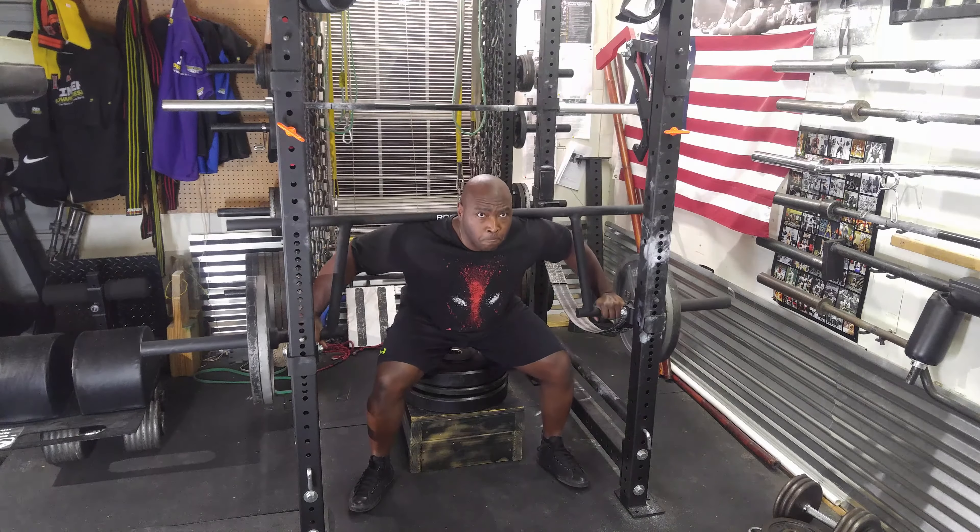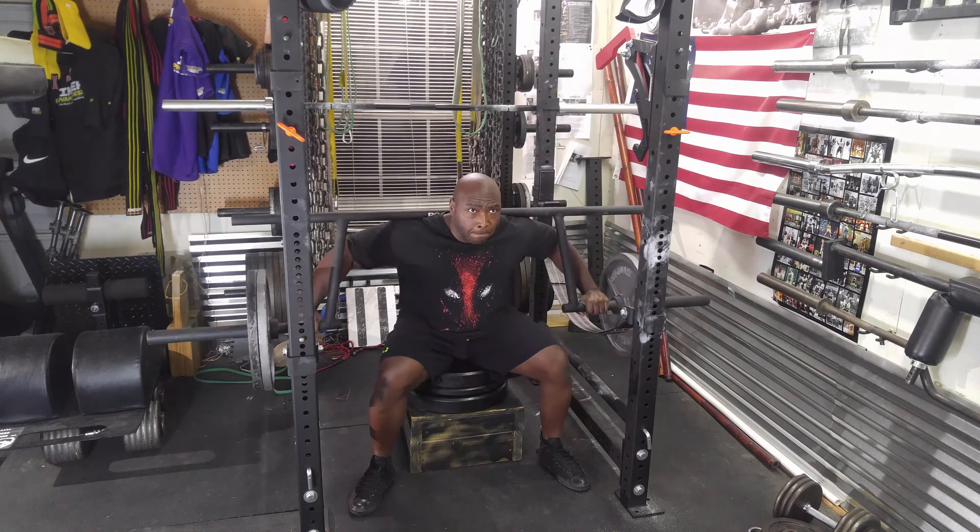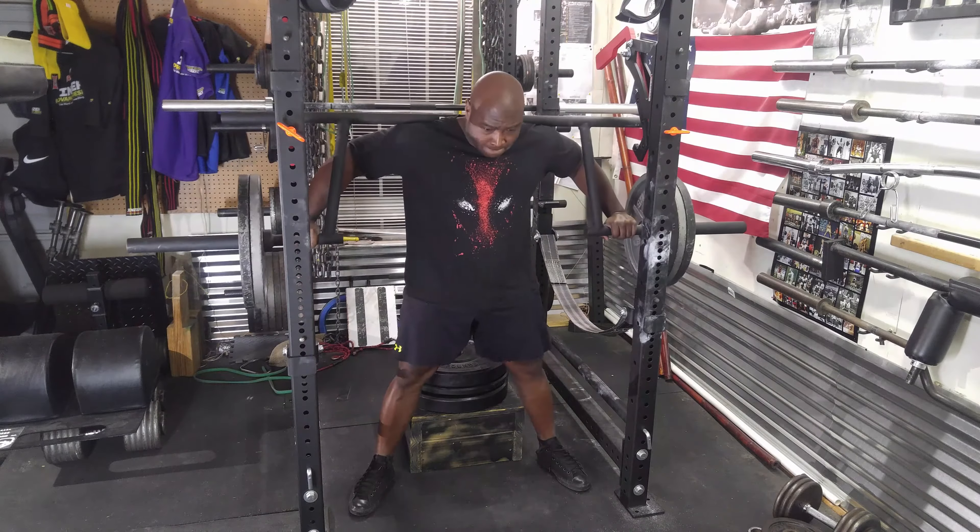I then added another plate and did 265 for three. In case you're wondering, the bar weighs 85 pounds.